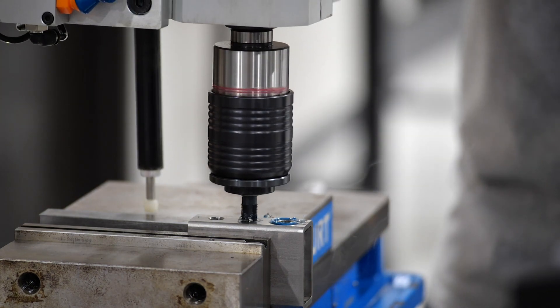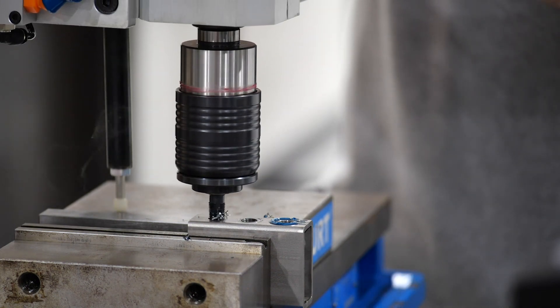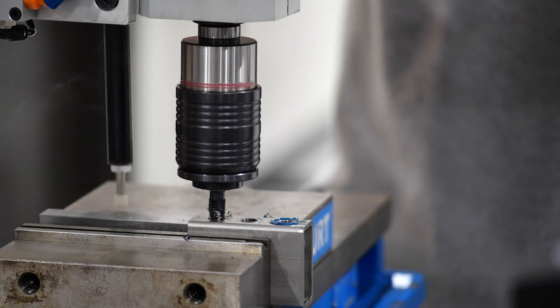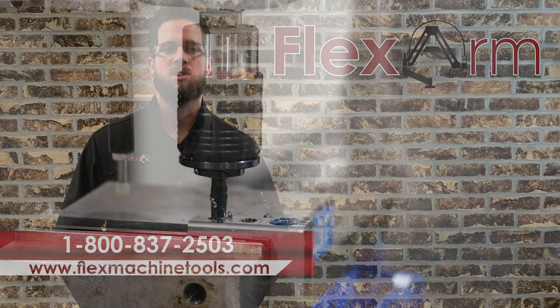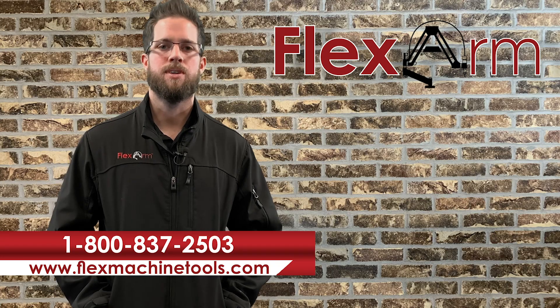As you can see, it was definitely no challenge there for the FlexArm. And if you're experiencing any kind of similar issues with your NPT tapping, go ahead and give the guys at FlexArm a call at 1-800-837-2503. Thanks.